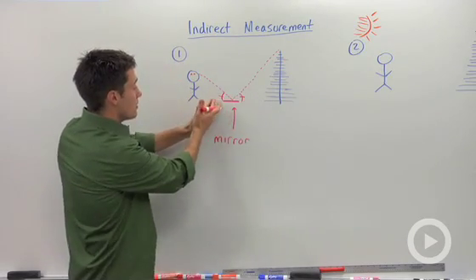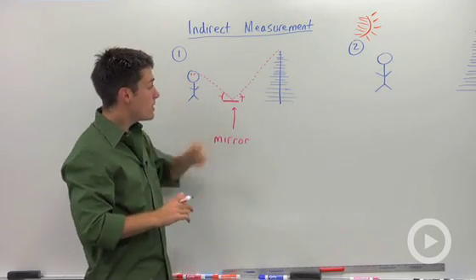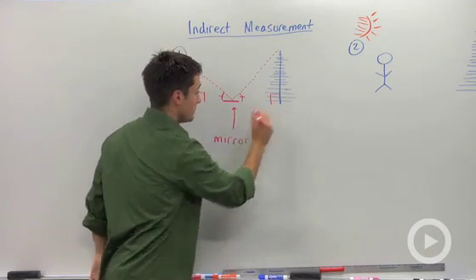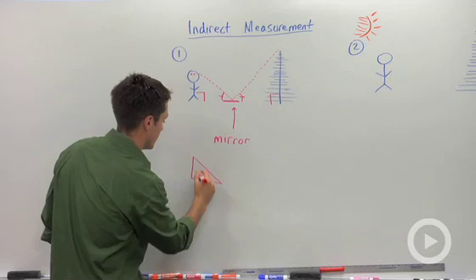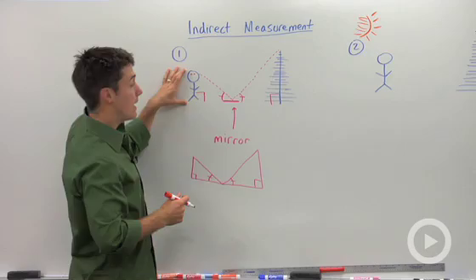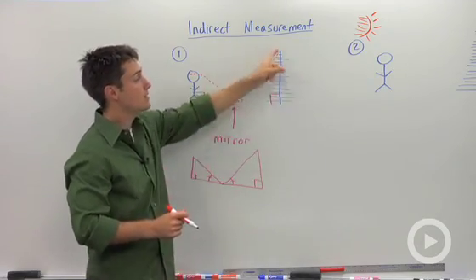What I did is I backed all the way up and kept the mirror in place — or I could stay in place and have someone move the mirror — until I could see just the very tippy top of whatever I'm trying to measure. The way that we create similar triangles here is assuming that I'm standing perfectly straight, so this is a right angle, and assuming that nature did a good job of growing this tree and this is also a right angle. Then we have an angle-angle shortcut, so we have two similar triangles. That would be a right angle here, and then this angle would be congruent to the angle formed by light bouncing off that mirror. So you could use my height, which you can measure, the distance between me and the mirror, and the distance between the mirror and your object, and use that proportion to find the missing side — the height of your object.